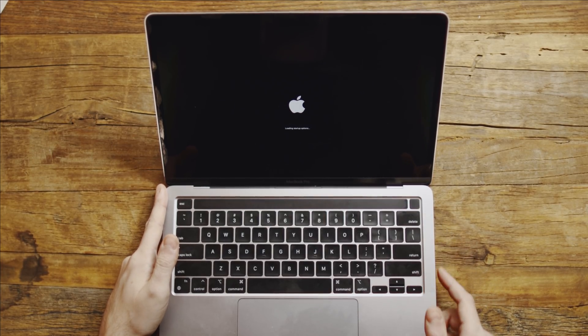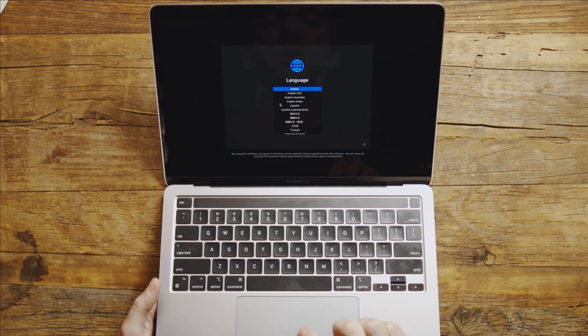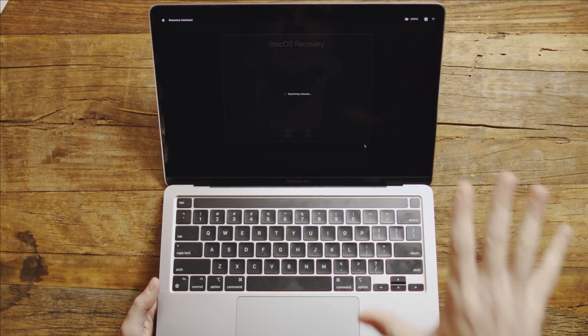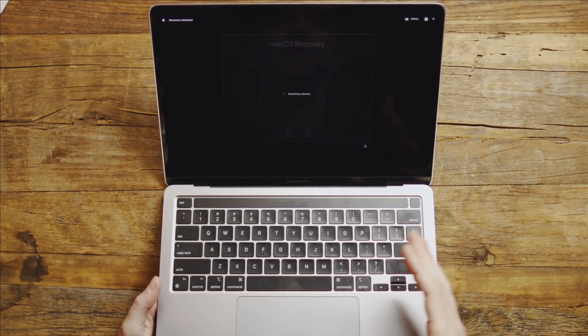Now target disk mode, I think, has sort of been written off as a feature that only IT people use to batch set up computers or maybe recover things that have had a critical error. But it literally lets your computer function as an external hard drive. And it shows up as an external hard drive that's been plugged in, which is a fundamentally different relationship for your OS to be talking back and forth to the computer.